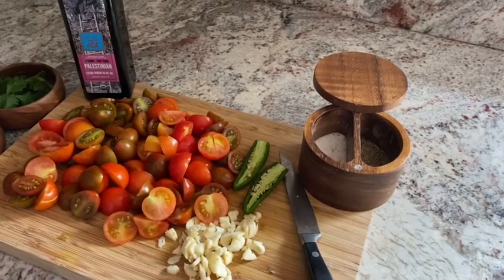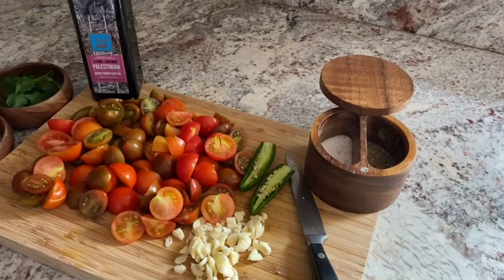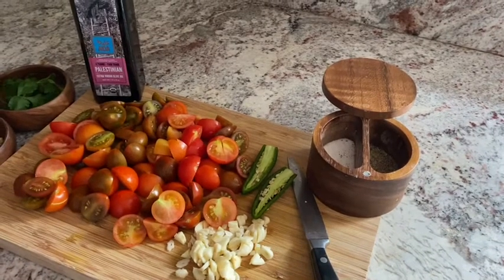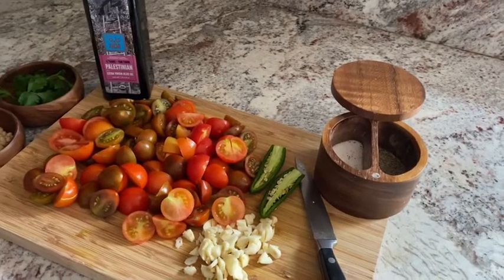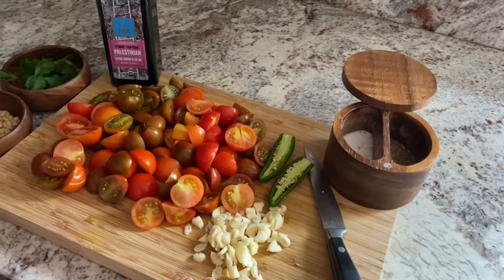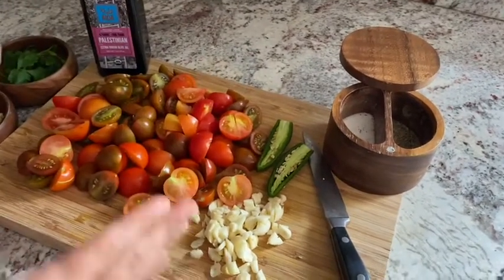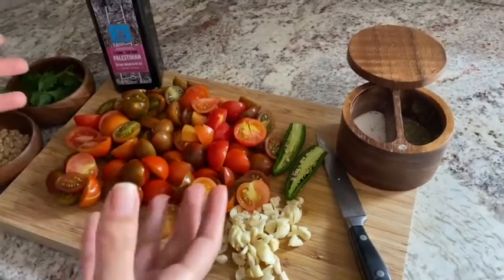It's really simple but it's amazingly delicious. You just need a few ingredients — this is a staple in a Middle Eastern home. We'll have it often for brunch and it's just so good with some pita bread to dip in. So let me show you what you're going to need — it's very simple, literally five ingredients.